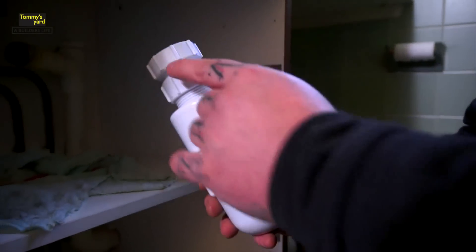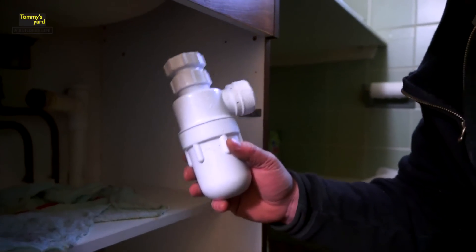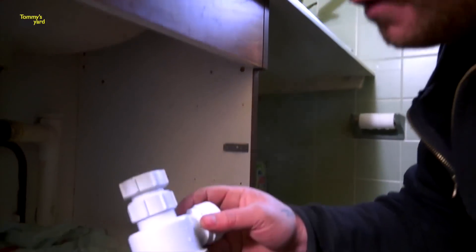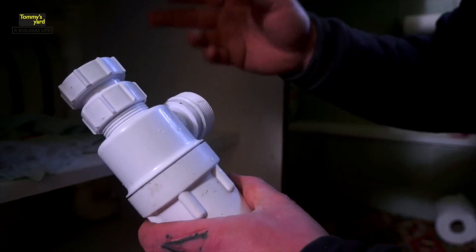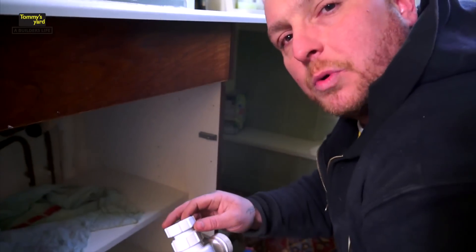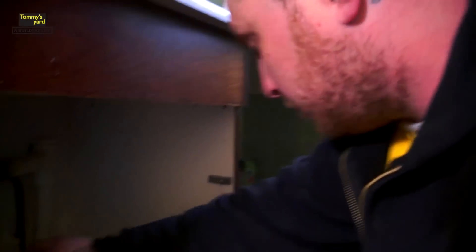New bottle trap. This is a basin bottle trap — this is an inch and a quarter, or 32 mil. This will do any basin. Any basin in the UK is 32 mil or inch and a quarter. What I've got here is an adjustable bottle trap. The reason I always fit adjustable bottle traps when changing a leaking bottle trap is because you never know where your waste pipe is going to exit from. So if you get an adjustable one, nine times out of ten you're just going to be able to change it without any problems, without having to cut into any waste pipes or anything. So that's the bottle trap.